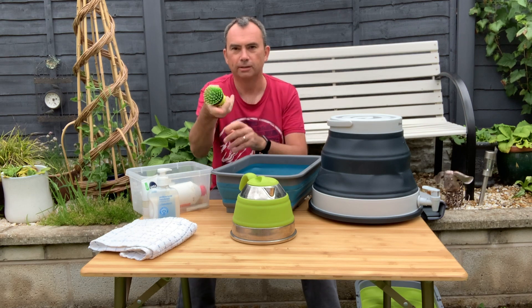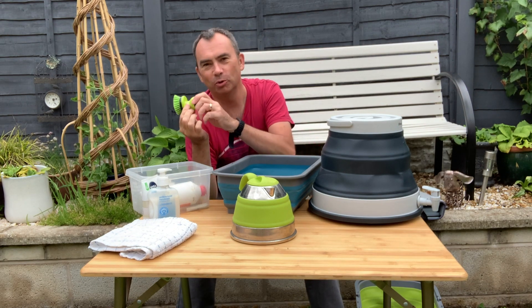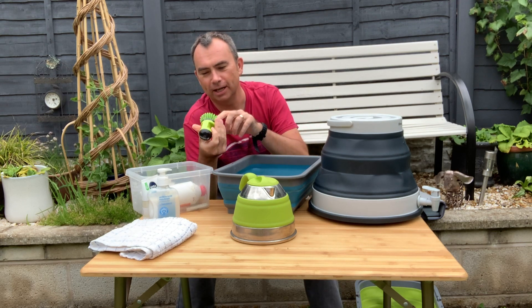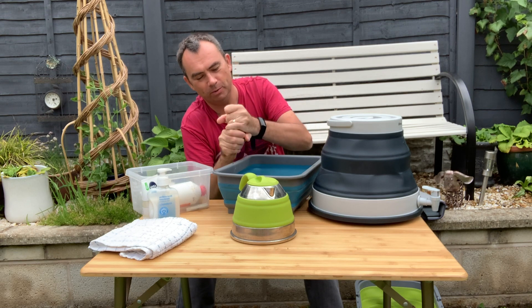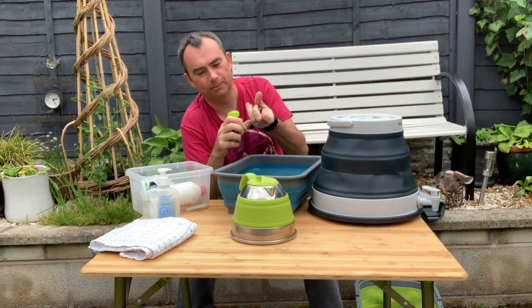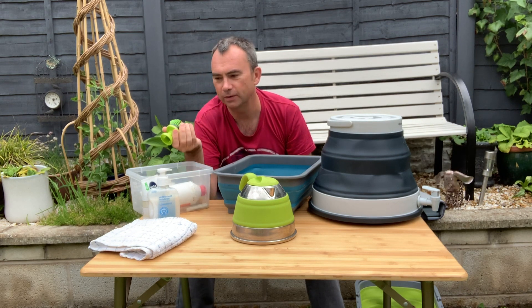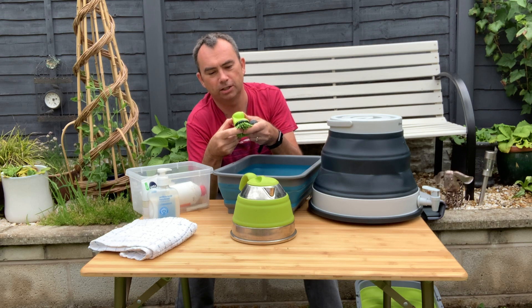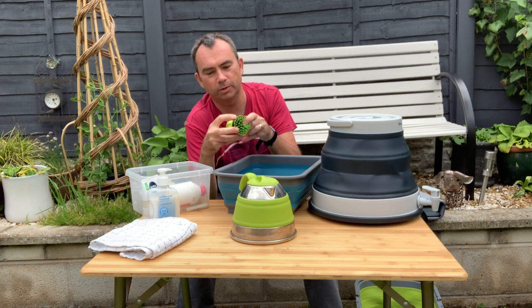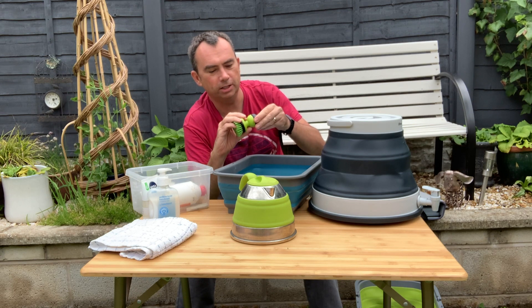I also bought one of these little Outwell — I'm a real Outwell fanboy, you can see — this little Outwell scrubbing washing up brush. You can put washing up liquid in the top, and then squeeze it to dispense the washing up liquid. So you can take something separate and pour washing up liquid in there and use it that way.